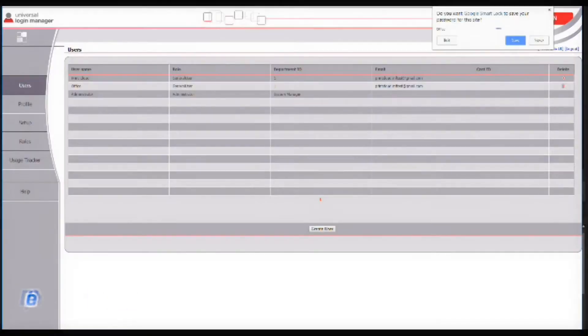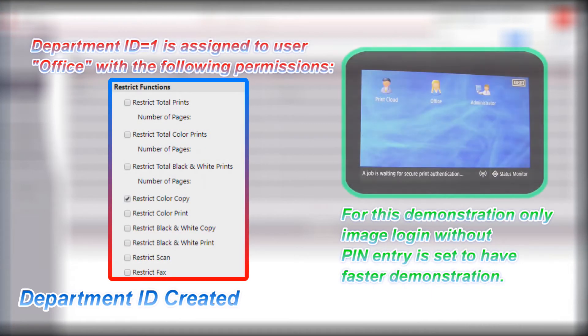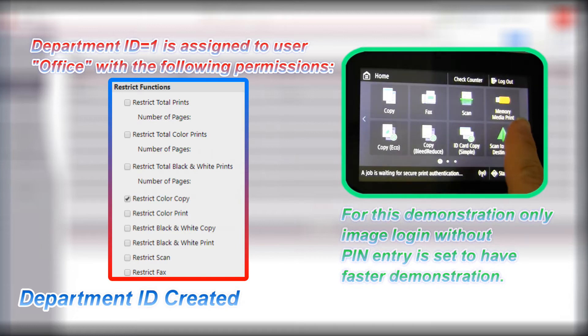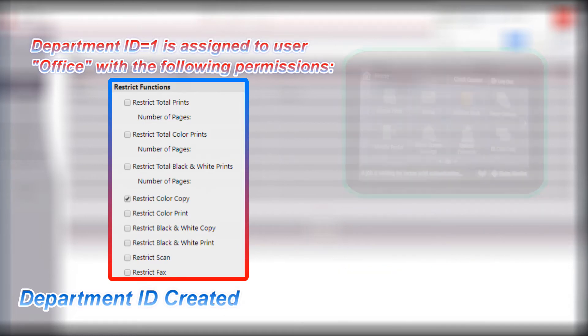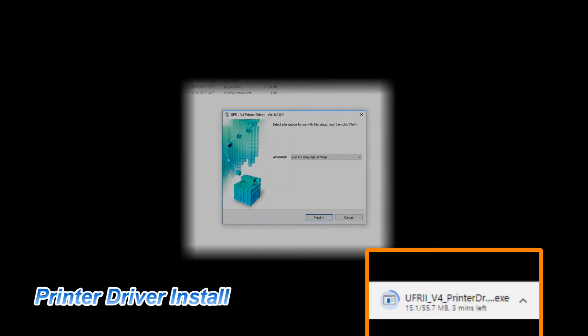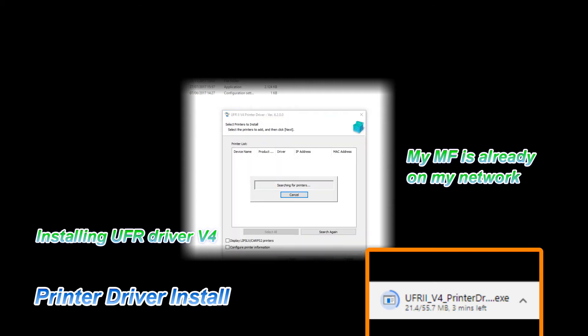The two users have been set up for my ULM screen. For SecurePrint demonstration, I need to install the printer driver. I will demonstrate SecurePrint on Windows 7 and Windows 10.